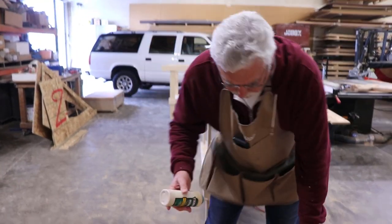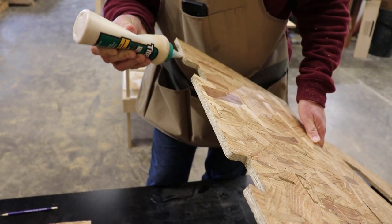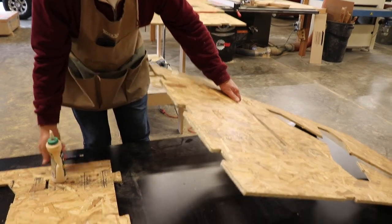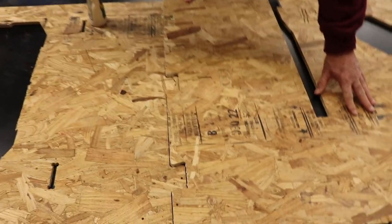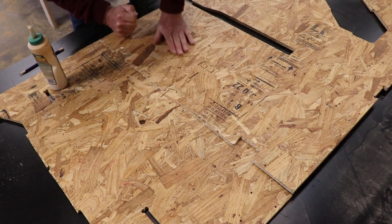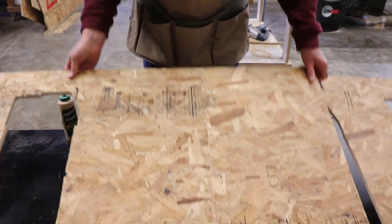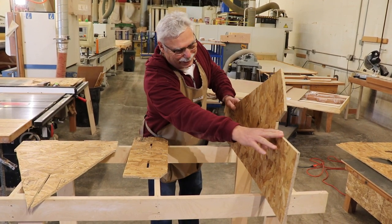The next step is to take a little carpenter's glue and simply glue the joint. We've applied glue to the edge of the joint — I'm just going to position it. And there you have it. We have now one continuous piece.